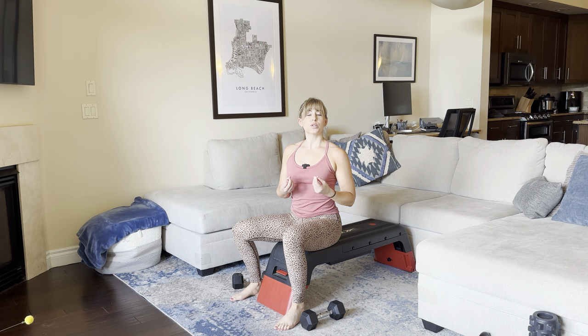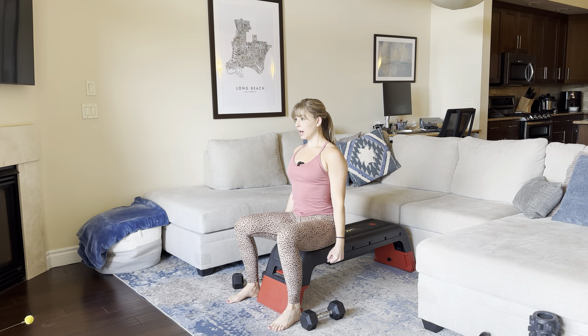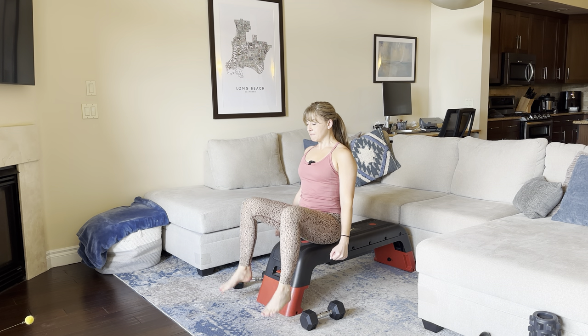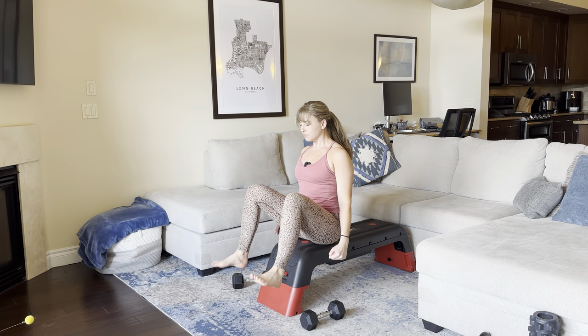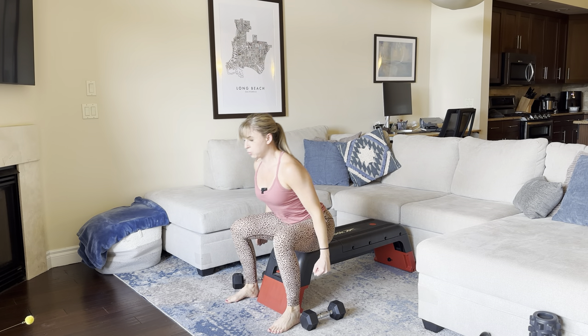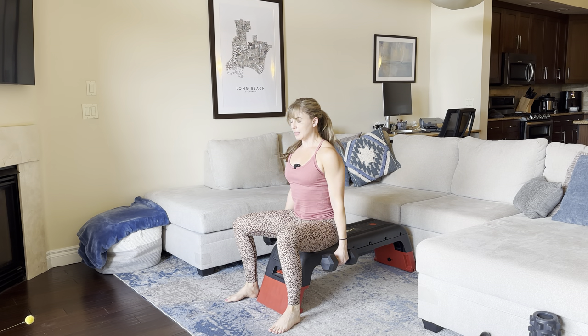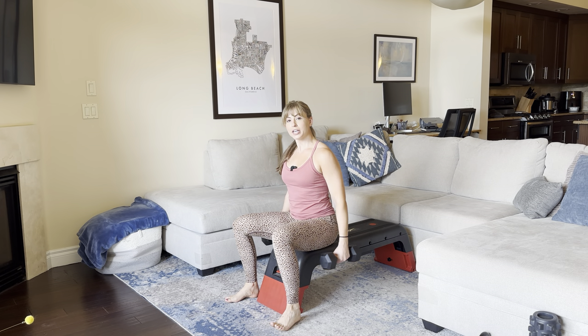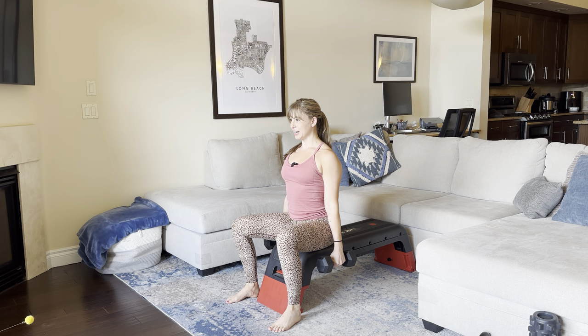We want each rep to be really powerful. And so when we sit back down, we pause and reset. To make this more challenging, you can hold a light dumbbell in each hand. Don't let your arms swing as you do this — lock your shoulders down and back.